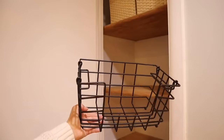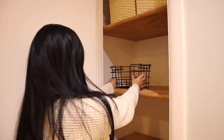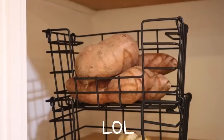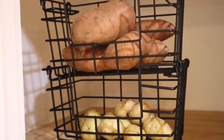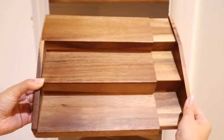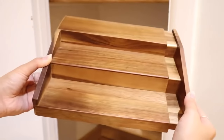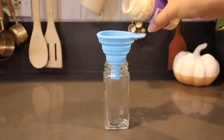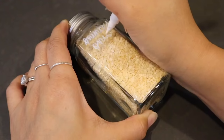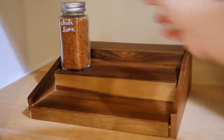Stackable bins are key for organizing a small area. They use up vertical space and these ones in particular are very on trend. It makes me feel like I'm shopping in a supermarket and also keeps my produce at eye level so that I don't let them rot and expire. I don't have a ton of spices right now, so this expandable rack is just perfect and it also allows you to fit it exactly to your space. To keep things more uniform, I'm transferring all my spices and seasonings into matching jars, and with a white paint marker I'm just writing the names right on the glass.